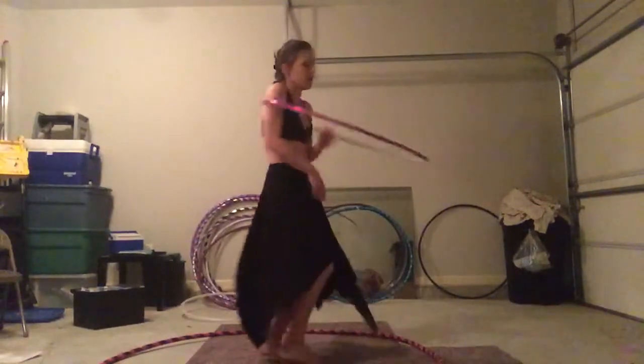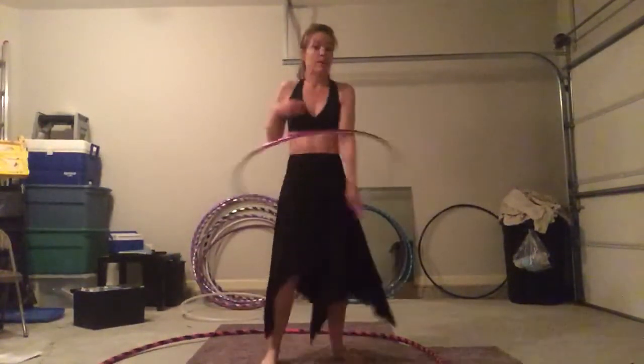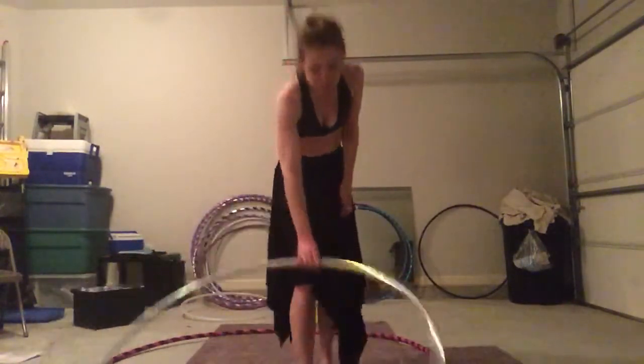To the hooper that is struggling with whatever you're struggling with — whether it be lift, shoulder hooping, waist hooping, even your paddles and brakes — a big hoop can help you.